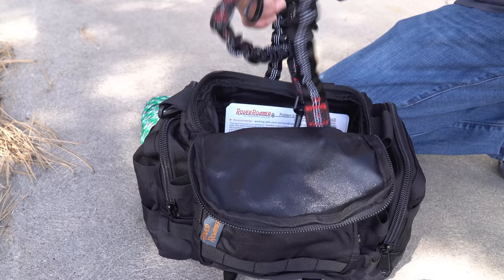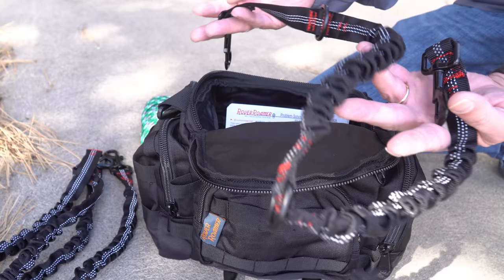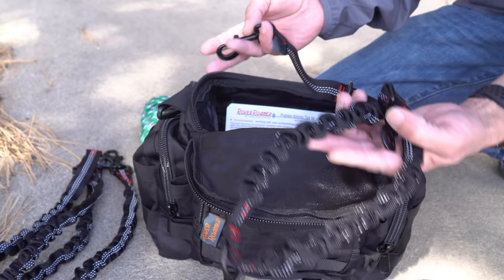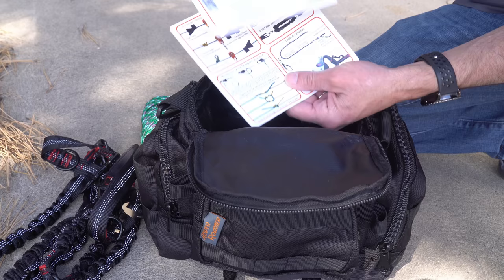This is actually something we bought separately from Rover Roamer — this is their bungee leash, but we'll be talking a little bit more about that in a few moments. This is the one that's included: the bungee leash they call a neck saver, that they include with the Rover Roamer SkyTrack system itself. This actually goes with the bungee leash — it's a handle, but again we're going to talk about that in a moment.